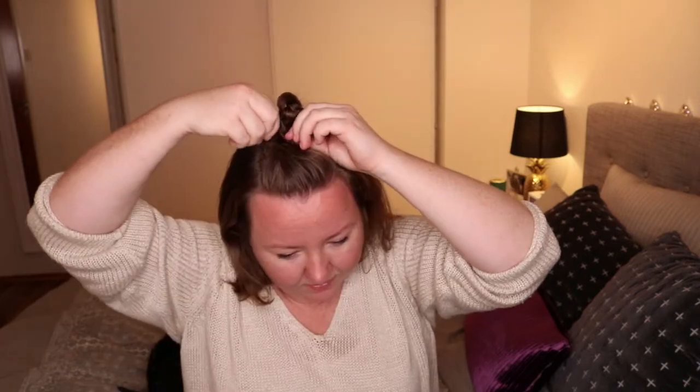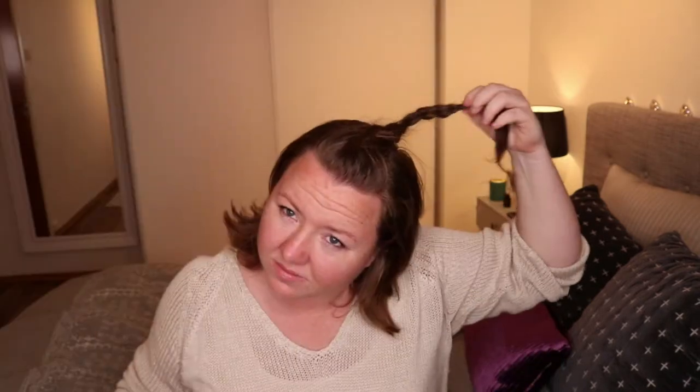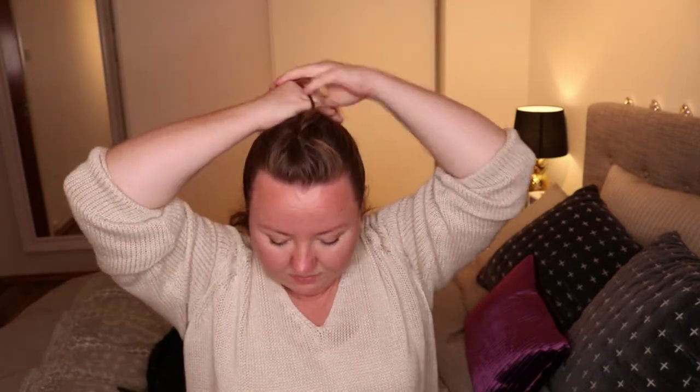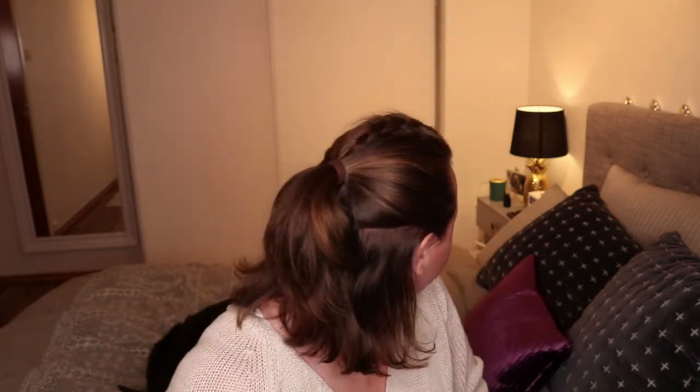For the next look, keep the braid and put it into a kind of donut shape, then bobby pin it down. You can play around with that too. After that, for the following look, take the braid out of the donut and put it up in a half up, half down style.